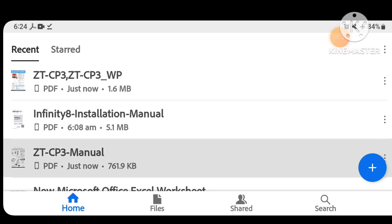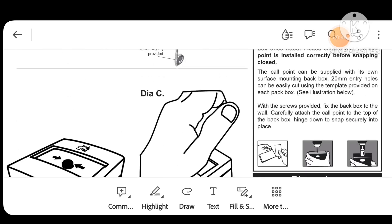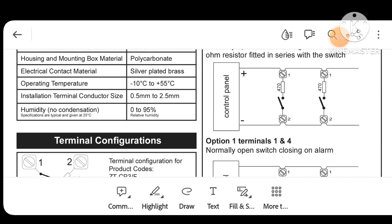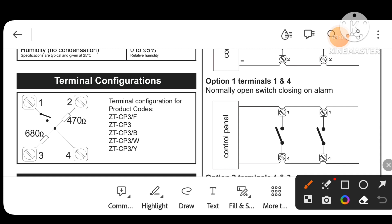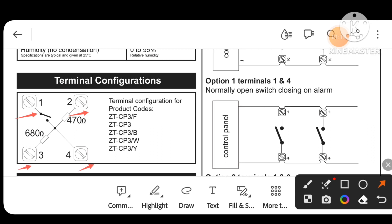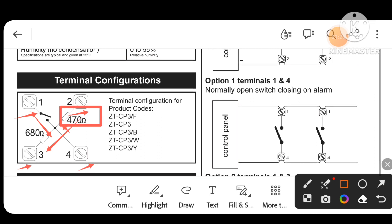We will go to the manual. On the back of the MCP you will find the terminals — one, two, three, four. I have opened it and connected a 470 ohm resistor, another 470 ohm resistor, and a 680 ohm resistor.